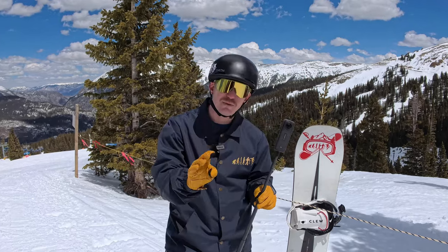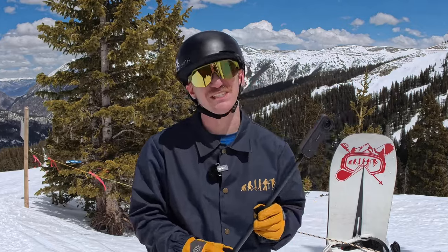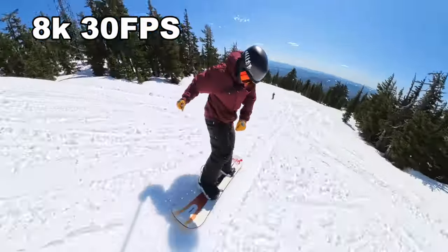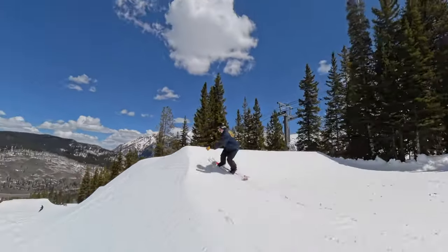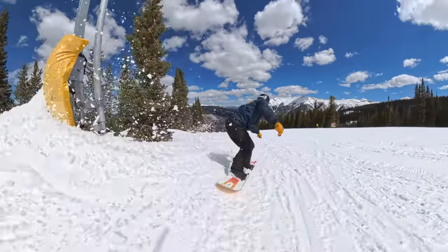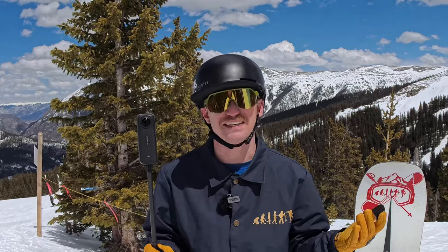The biggest upgrade between the X3 and X4 is 8K 360 footage. This is the sharpest footage you'll be able to capture on the mountain, and it allows you to zoom in significantly in post-editing — whether you're filming a friend who got too far away or want a close-up on something. Everything is going to 8K right now.